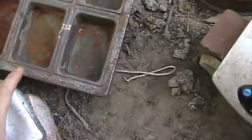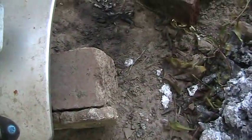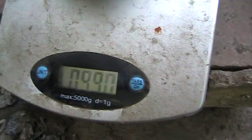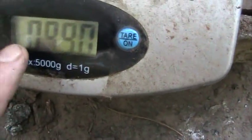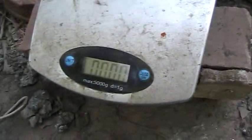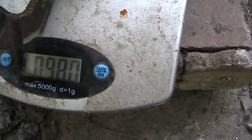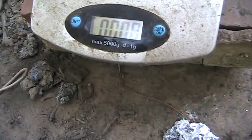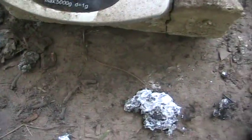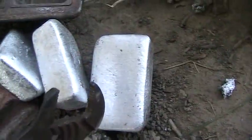These have cooled down a little bit, but they're still a little bit warm to the touch, because I wanted to weigh them. That's on zero. Okay, that one's right under a pound — it's right under. You can see that one's just right under also. This one's a little bit thinner, but you can see it's pretty close to a pound also. These are still some pretty nice ingots.